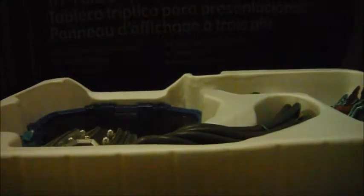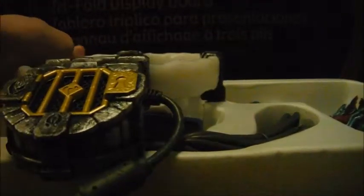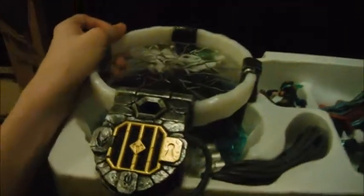Another cool thing about this game — just like in Giants — if you already have a previous game's starter pack, you don't have to buy the new one, you can download it. I didn't do that. This here is the Trap Team portal. Compared to the new one, it's a lot bigger — the new one is actually larger. That's because during multiplayer you need a vehicle and a character on it at once, so that's four things on the base.